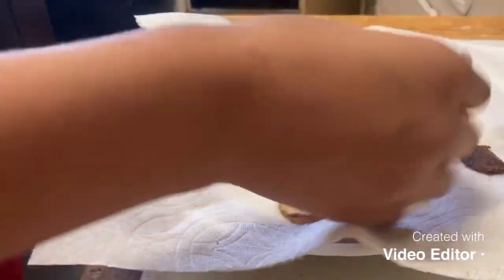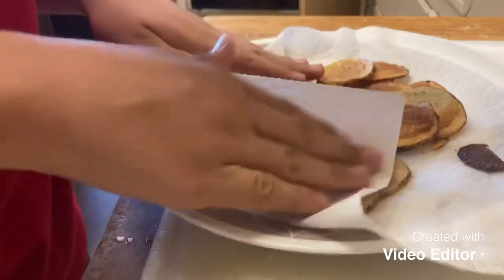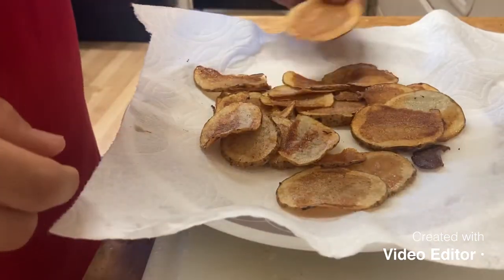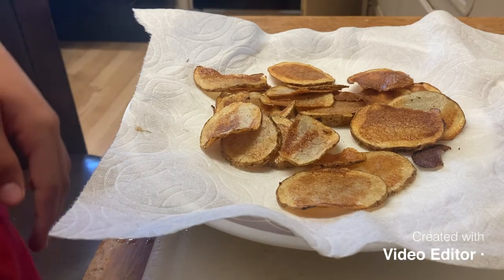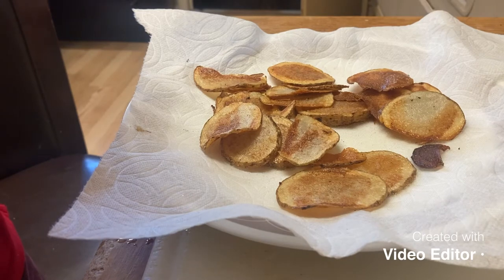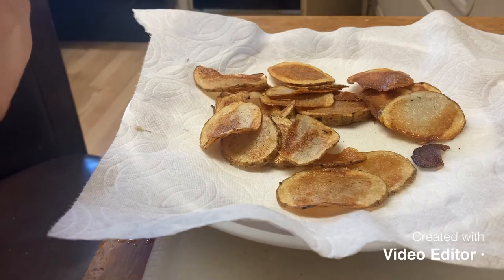These are the potato chips - they're all fried, they have salt and everything, and honestly they're pretty good. Nice and crunchy, but they still have some oil so just pat them down. This one is a natural chip - that's crunchy. Pretty good. So I'm going to start plating everything - putting the fish, the bacon, and the fries on a plate right now.